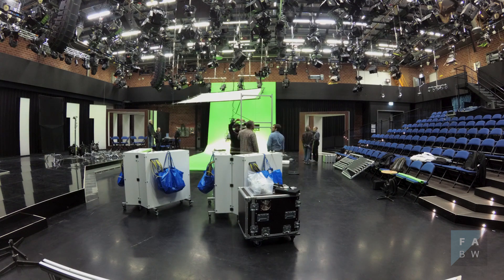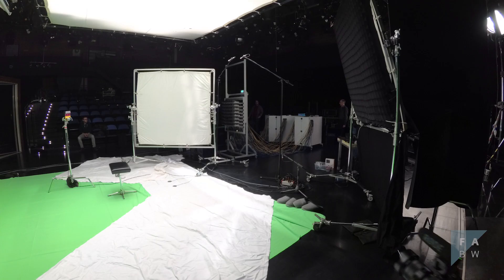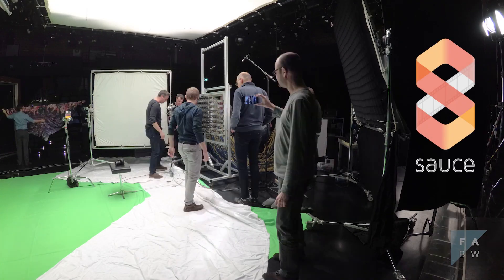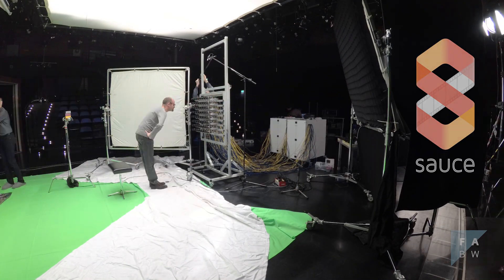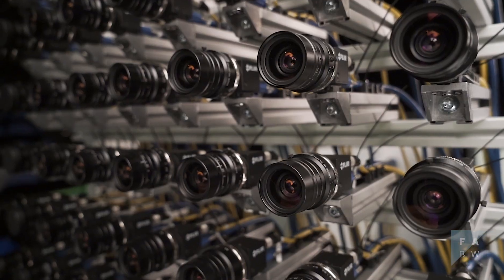Today we're here in Studio One of the Saarländische Rundfunk with participation of several project partners of the European Union funded project SAUCE — Smart Asset Reuse for Creative Environments. We have the opportunity to make some shootings with the camera rig that's been used in the project, and that you see in the background.